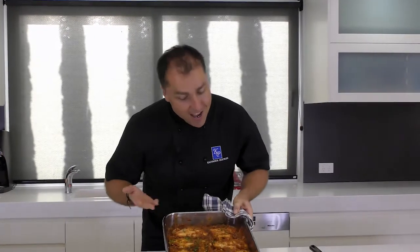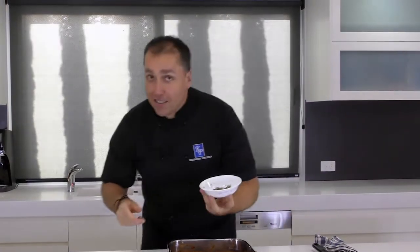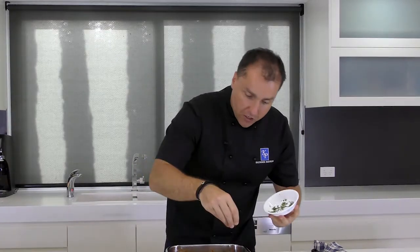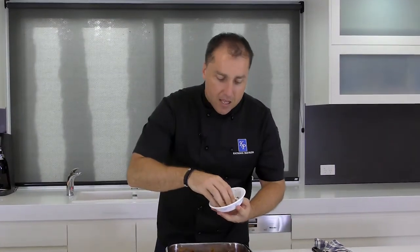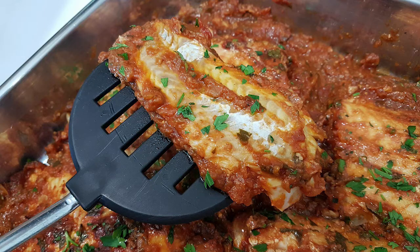There we have it — Psari Plaki. Just like you used to make it — do it, enjoy! Get that little bit of parsley now, sprinkle it freshly over the top just to freshen it up, then plate it up. Eat it with the salad as we said a bit earlier. You will not regret it — go for it!